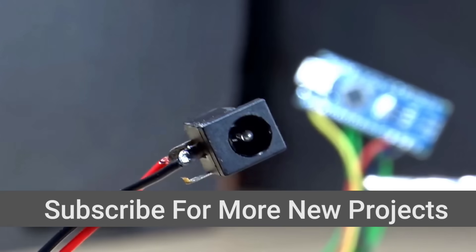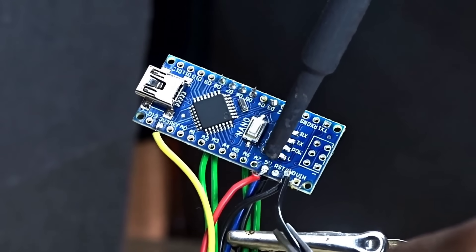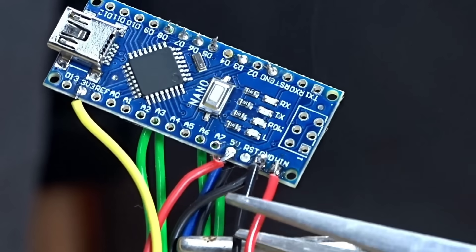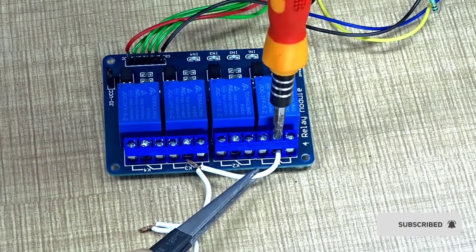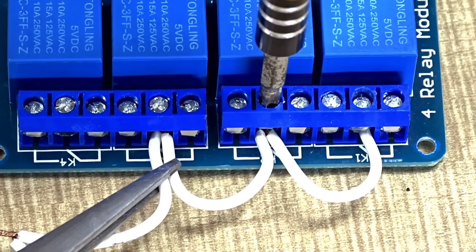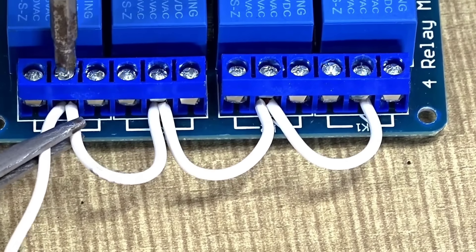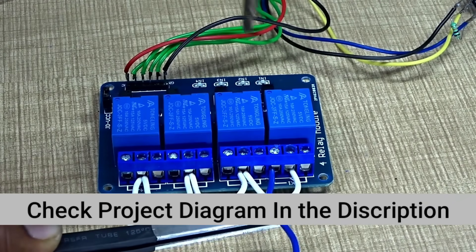Now let's move on to connecting the female socket. As you can see, the connections have been successfully completed. I've made four stable and clean connections for the relay setup. Next, I proceeded to make the relay module connections. I used four thick wires to handle higher current, ensuring safe and efficient operation. Each wire was cut to the required length, stripped, and fixed firmly into the relay terminals. Make sure to tighten the screws properly or solder them securely to avoid any sparks or disconnections.